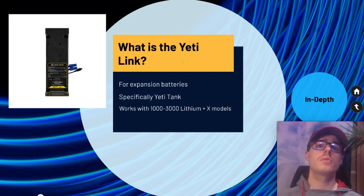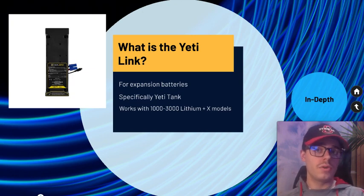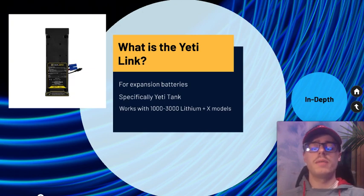It works with the Yeti 1000, 1400, and 3000 lithium solar generators, and you'll also be able to connect it with the X models. I don't know exactly which ones, but I'm assuming it's the 1000 X and greater. The 1000 X had not come out yet but should come out relatively soon in 2021, and it should be able to connect to that as well.